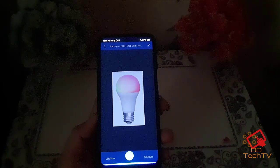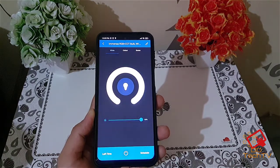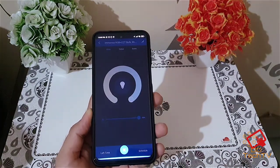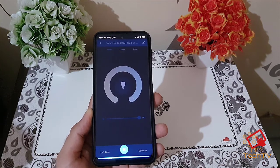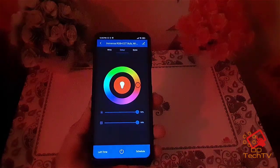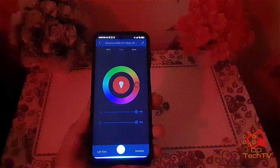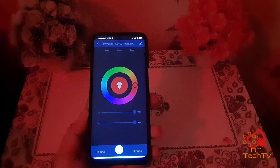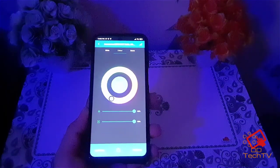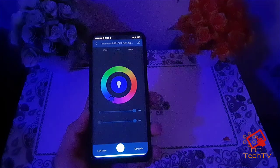Alexa, turn on the light. Alexa, turn the color of the light to red. Alexa, turn the color of the light to blue. Okay, as you can see it works pretty well. Alexa, turn off the light.